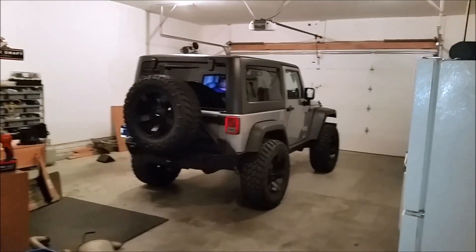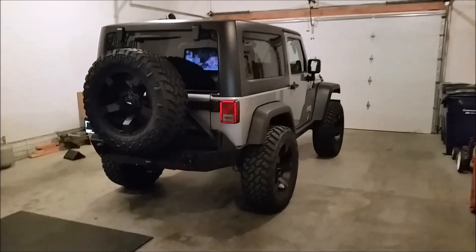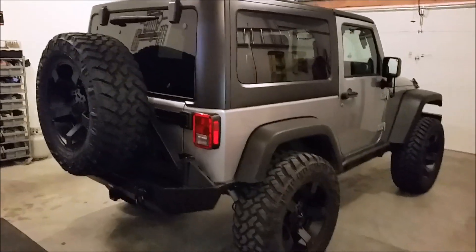Here's my 2013 Jeep JK and some of the mods I did to it. When I got it about six months ago, it was completely stock — stock suspension, stock rims.